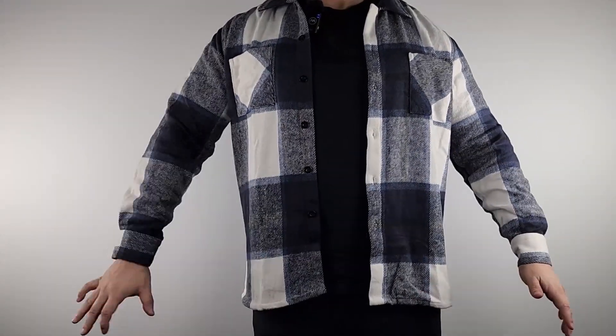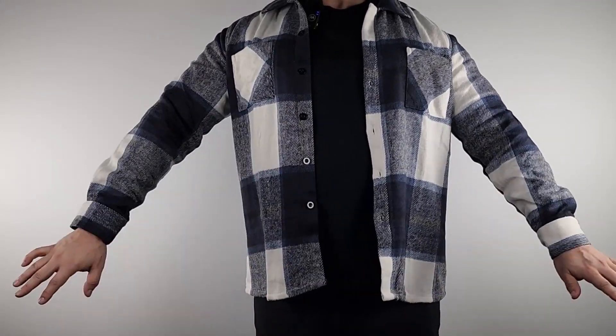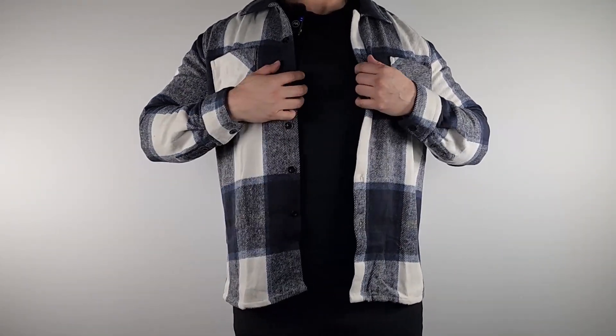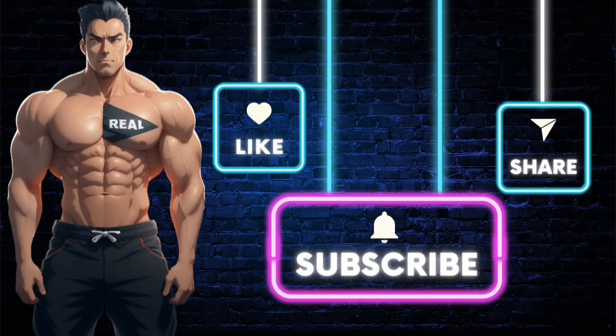This is a real nice shirt jacket flannel — it looks nice and feels real nice and soft too. Definitely a great option whether you're going to use this as a shirt or as a jacket. Make sure you subscribe to the channel so you don't miss out on future videos like this one, and like the video. If you want the product shown, just click the link in the description. Stay real.